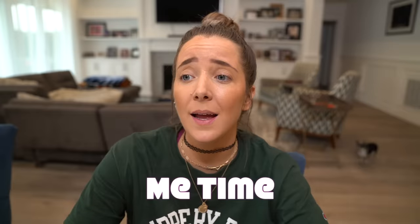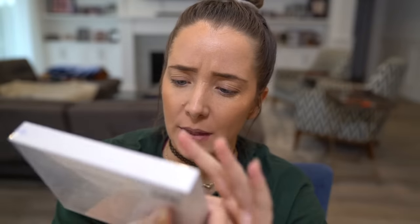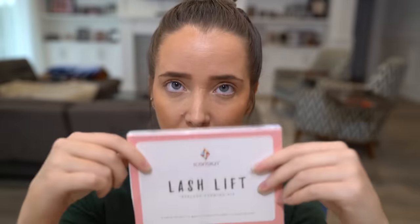Welcome back to me time, starring me and my time. Something you guys have been requesting me to do for a very long time, which I finally got my hands on because I ordered it on Amazon, was the most highly rated lash lift kit that there is. I've seen plenty of YouTube tutorials of people doing this and they're all very serious, but it looks ridiculous. I have never had my lashes lifted before, but I have tinted them, which I found to be a complete waste of time because I'm just gonna put mascara over it. I'm excited to try it.